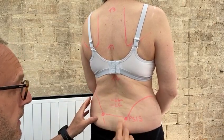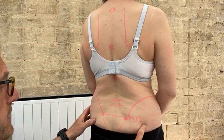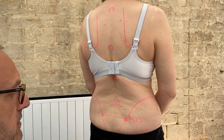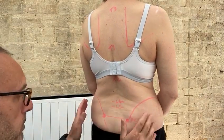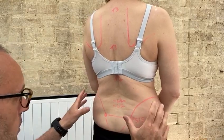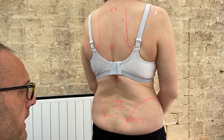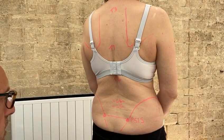L4, L5, and the PSIS — the posterior superior iliac spine. Finding the PSIS can be really tricky. For some people it's just a dimple you can put your fingers on and think, great, got it. For others it's more tricky. Have a play with people and get a sense of what works.